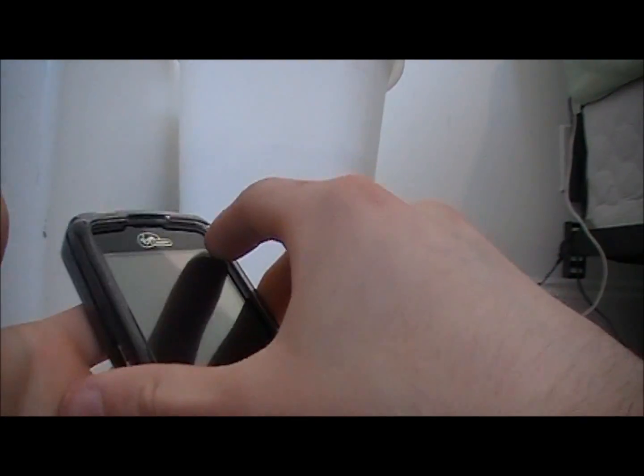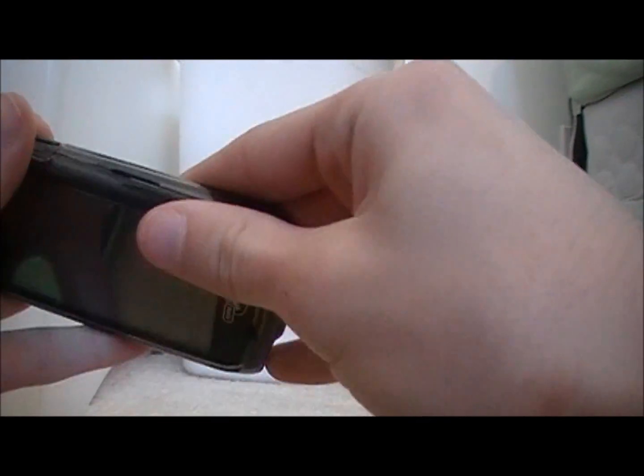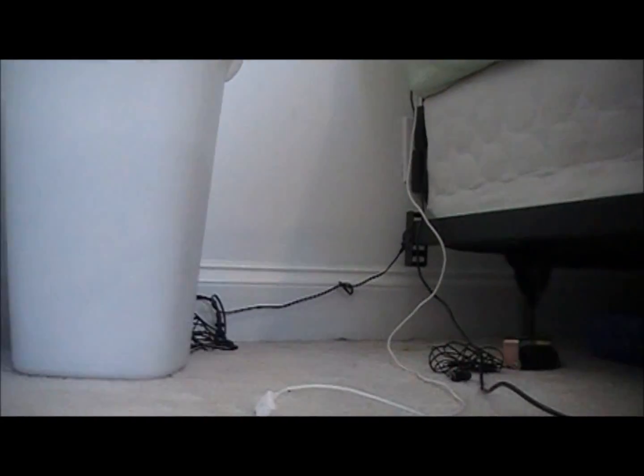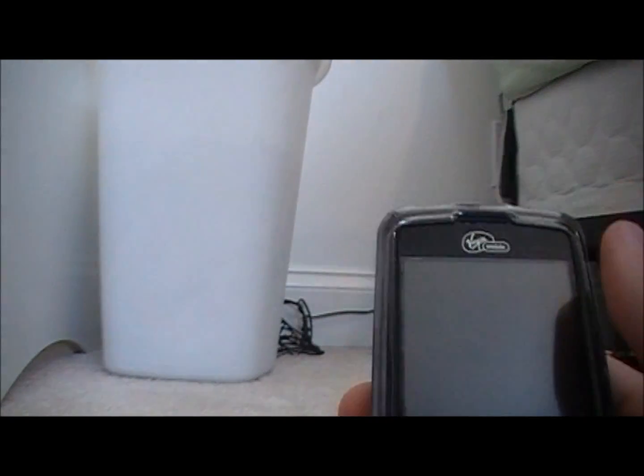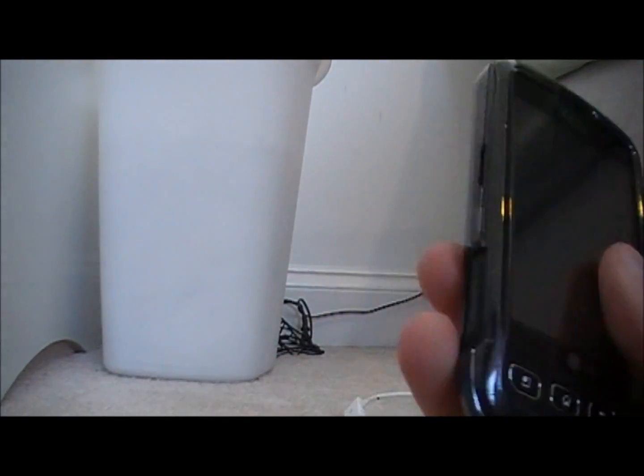You just put the phone in, snap all of the parts in like that, and there you go. It's a pretty cool case — it doesn't add any bulk and it's just a good case to have, especially for a touch screen phone because you don't want the screen breaking. There's not much I can say about it because I really don't know the brand, but there are a million cases like this out there — just search for them.